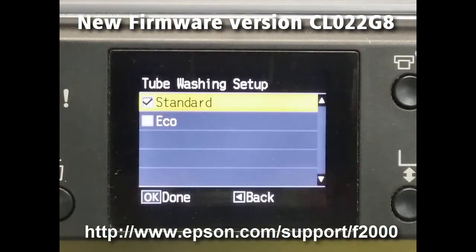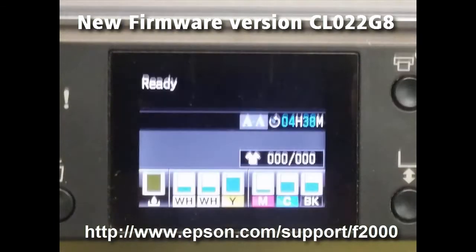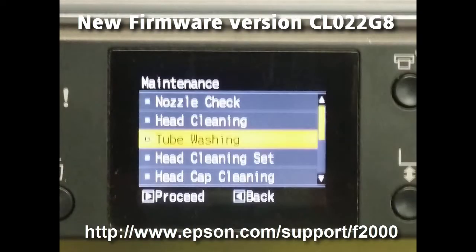You'll go to Change the Settings from Standard to Eco, and go back out to go to Maintenance, then go to Tube Washing, then click Yes.